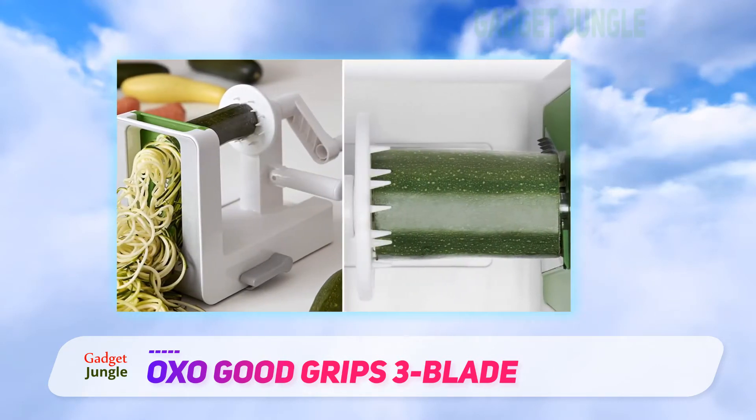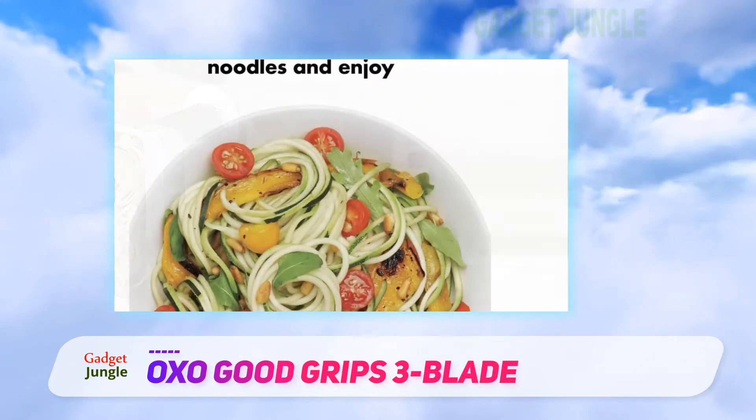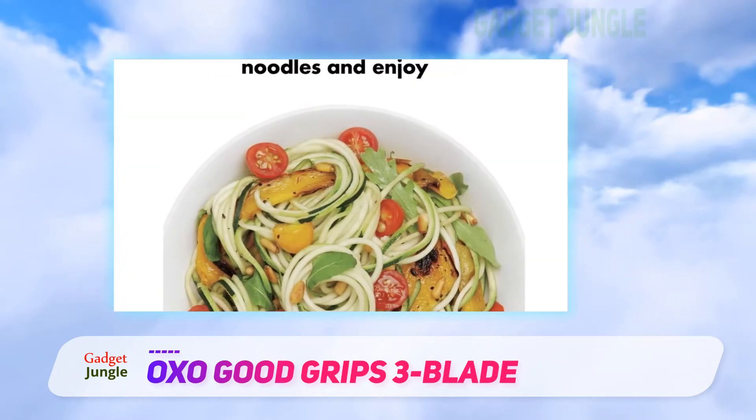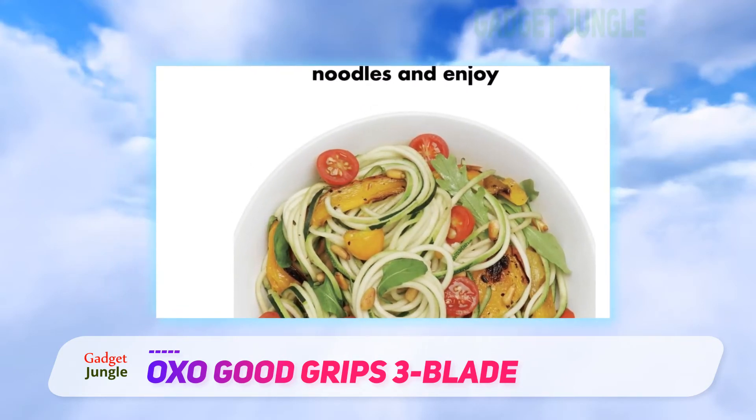For stable cutting, this has one large suction cup on the bottom that attaches firmly to smooth countertops. This unit is dishwasher safe, but also easy to clean by hand using a small brush to clean the blades.